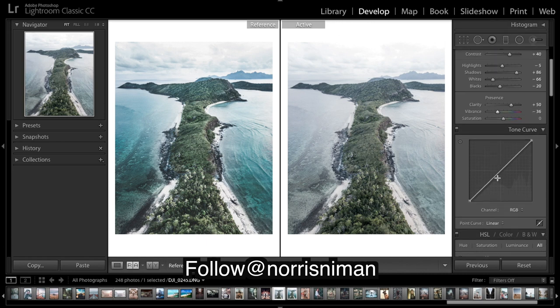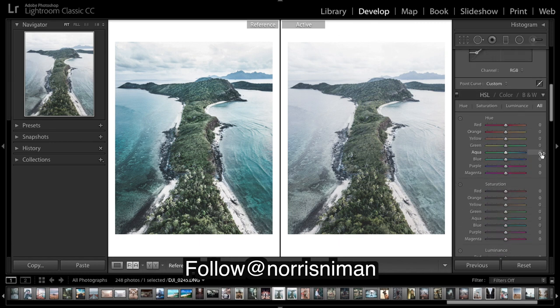Now we're going to do the tone curve. Quite a bit of a fade and brought the black point out quite a bit. Brought up the highlights quite a bit, and then the whites just a tad so we don't fully overexpose on the sides.